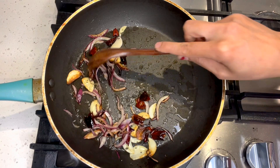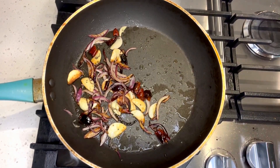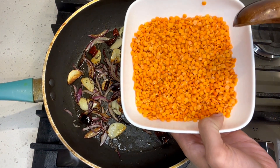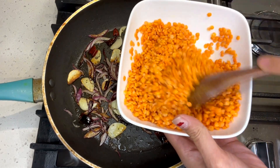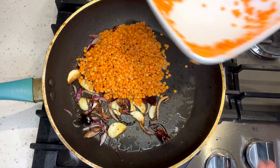If you want to make a knife, you can make a knife. The knife is not to make a knife, so you can make a knife. The knife is not to make a knife.